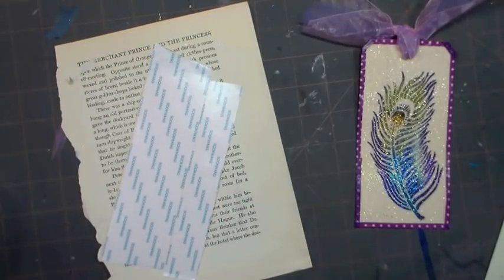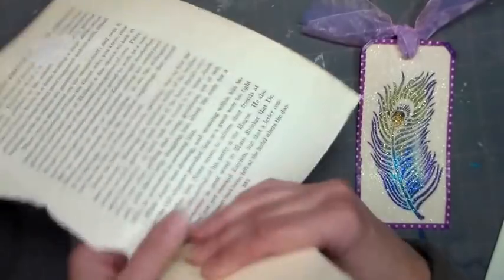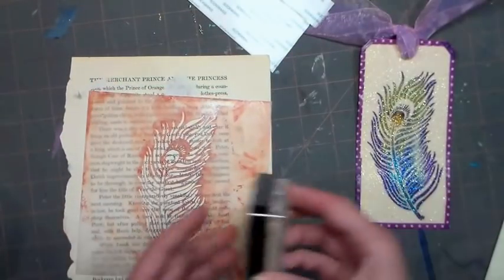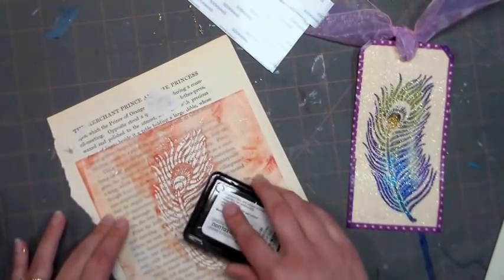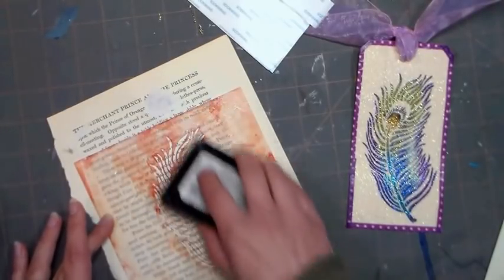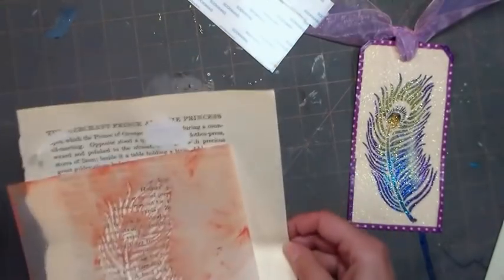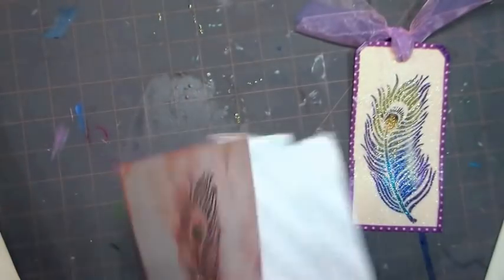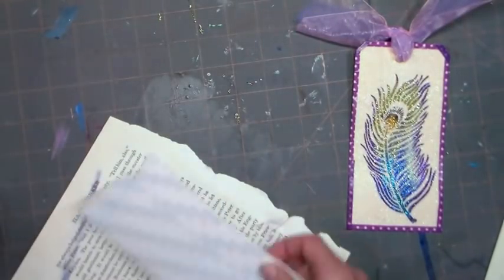Now we're gonna use a stencil — I'm using one by Stencil Girl, and it is a peacock feather. I'm going to ink this up with some glycerin, but I have some leftover glitter from my last project on there, so I'm gonna wipe it off first because you don't want to get glitter on your VersaMark pad. What this is going to do is provide a resist so that the stencil doesn't stick to my tape. Do not skip this step — if you're using a brass stencil you could use soap if you didn't have the glycerin or clear embossing ink, but this is just a cheap one dollar pad that I refill with glycerin from the pharmacy, so you don't have to have anything fancy.